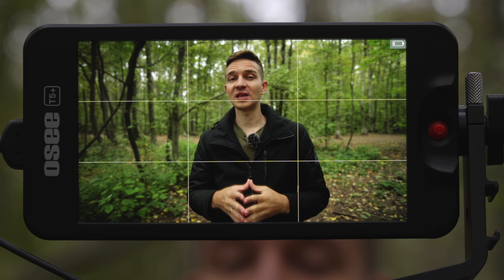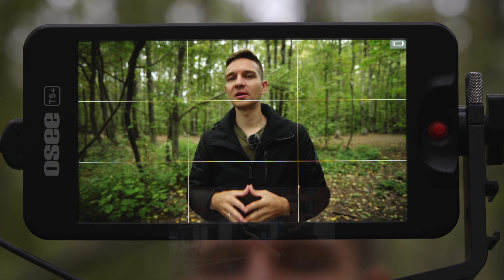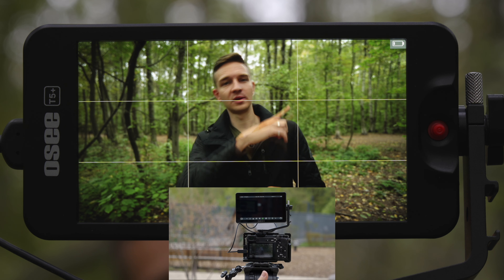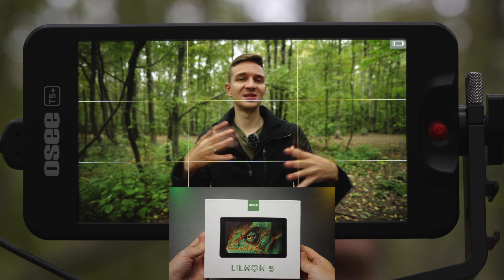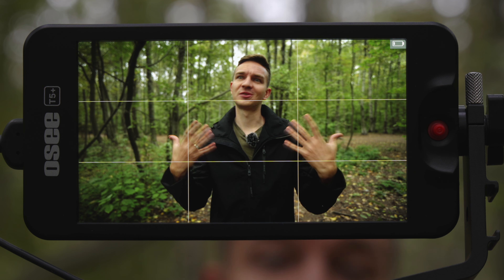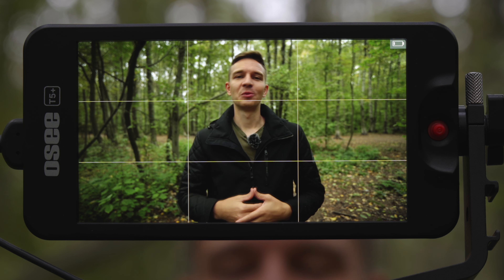This is a super convenient monitor because my Atomos Ninja V was chewing through batteries like crazy. I've also reviewed another OC monitor — the Lilmon 5 — the link is right here and in the description below, if you're interested. It's a touchscreen monitor, also 1000 nits, and with the same working spaces structure.